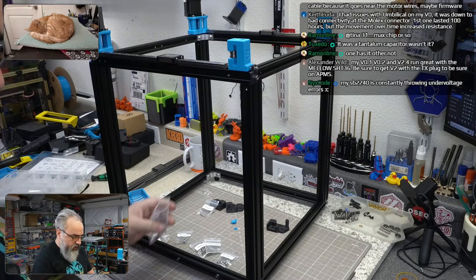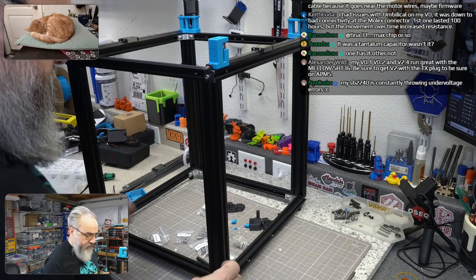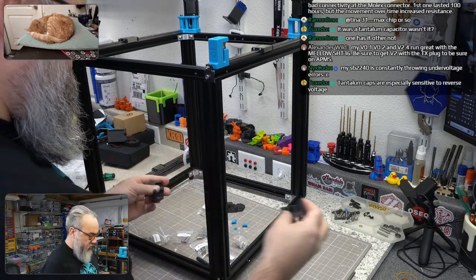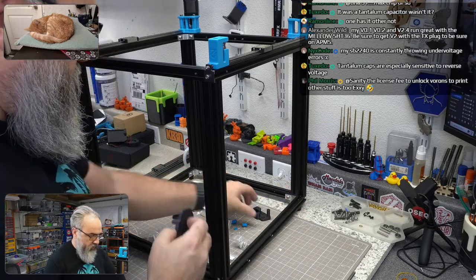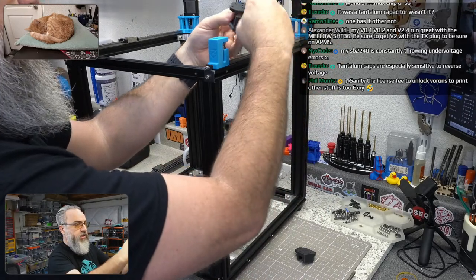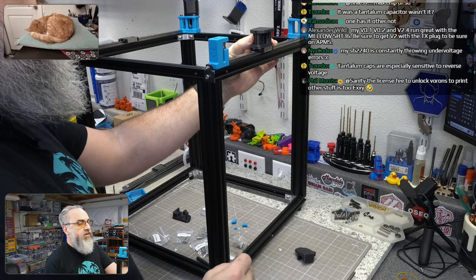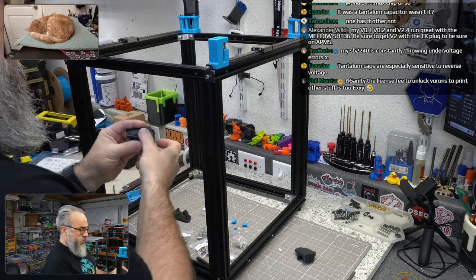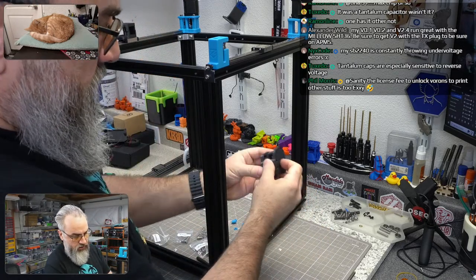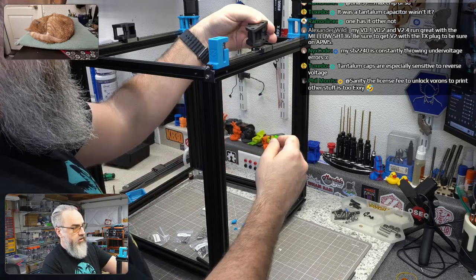Now we can start building the XY joints. Looking at the parts — this side goes something like this... no, it's the other way. This is probably this side. Okay, I like that orientation.